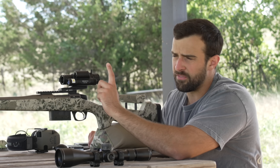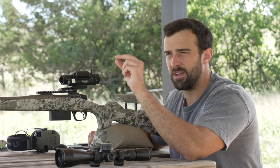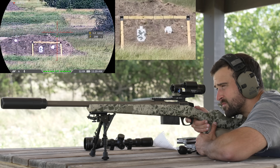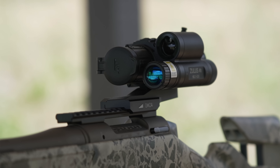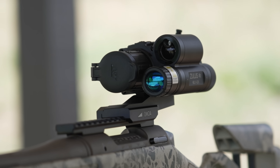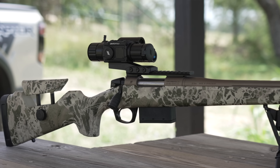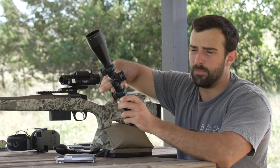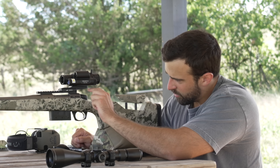Once the ballistics are entered, the LRF and calculator work hand in hand. Press the button, it tells you where to hold. There are two options: a holdover mode that shows a green line on the vertical axis indicating where to hold — wind correction is still on you — or a re-zero mode that adjusts the point of aim automatically. In theory, you aim downrange, hit a button, and it tells you exactly where to aim. It's also really easy to mount — no tube and rings to level.